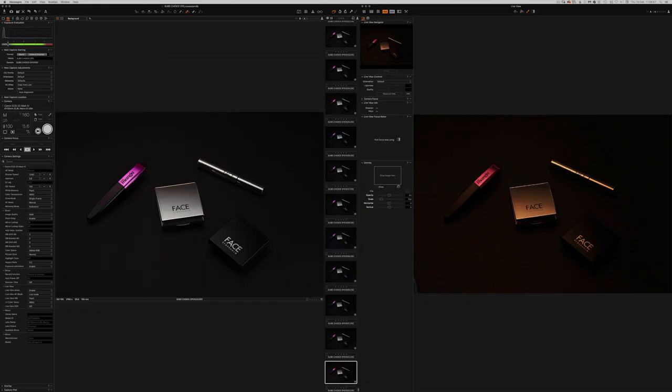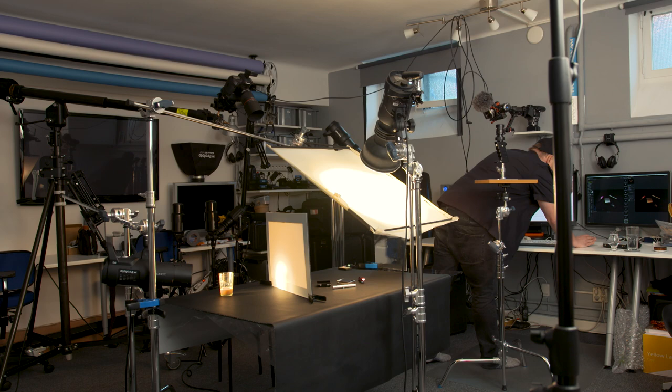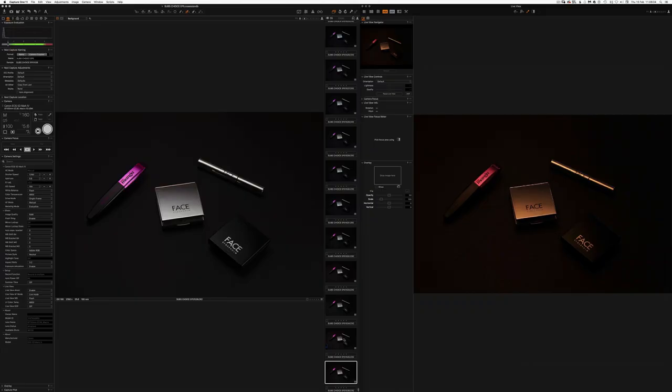What I'm after is a tiny bit of highlight on this product, but it looks like it won't create any highlight there. Let me take one without the reflector to see if it does anything at all, otherwise we can just take it away. It actually makes this product look even more three-dimensional and we get a tiny bit of highlight. So let's leave it there.